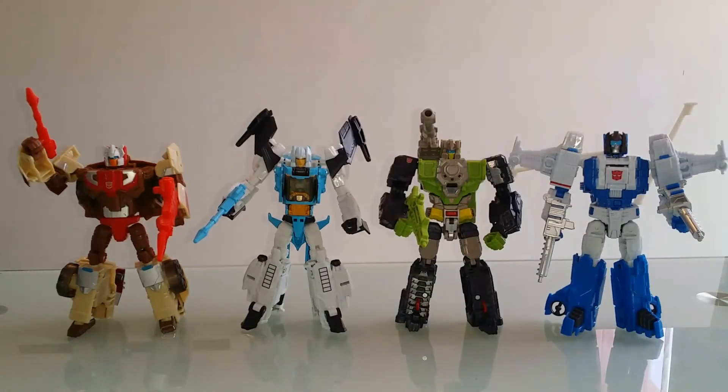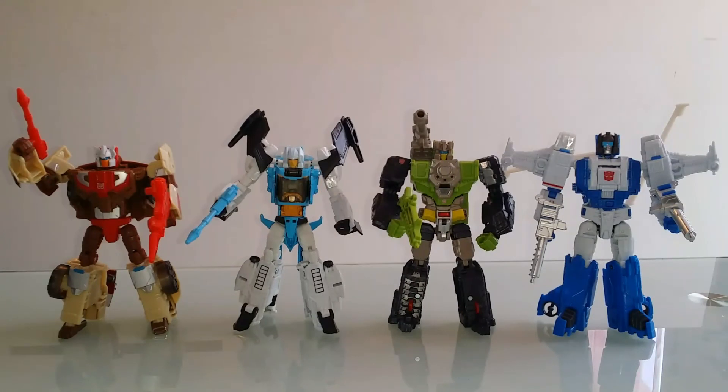Et petite photo de famille de nos quatre compères Autobots Headmasters réunis pour le meilleur et pour friter du Decepticon !